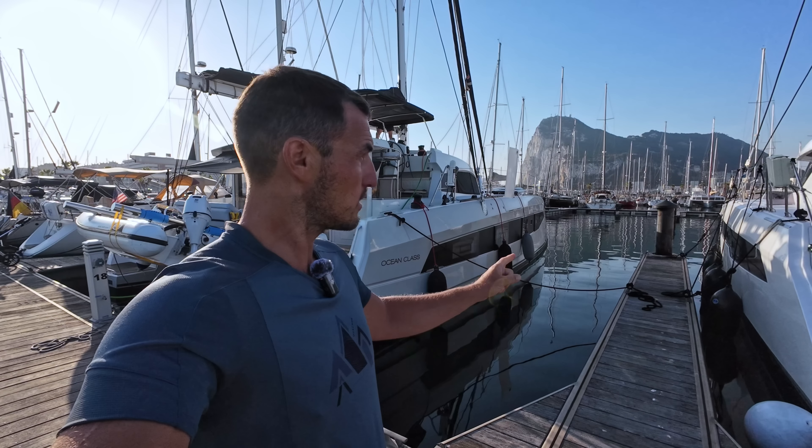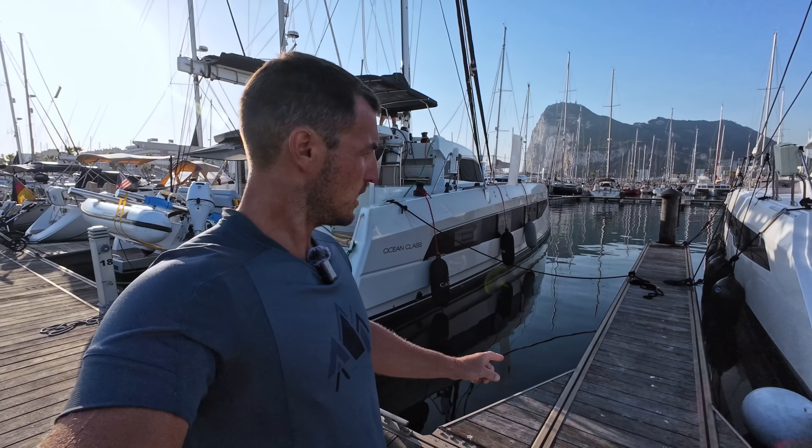I am in La Linea, Spain. This is Gibraltar just behind me. This is a Katana 50 Ocean class and we're going to sail it to the Canary Islands.